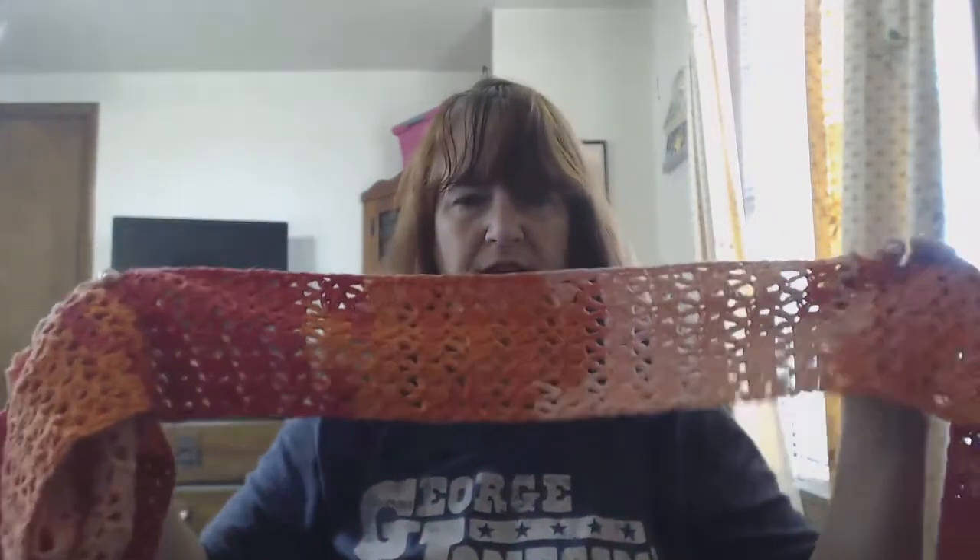We'll start with Off the Hook first. I went ahead and made this. If you remember, this was the little bonus that came with the kit because they had to delay the June kit. It's nice, but I've got a bit left over — I might make washcloths since it's cotton. It's cute but it doesn't go with the red poncho I wanted it to go with. The red in this is super muted and the other one is a bright red, so I may give this away anyway.